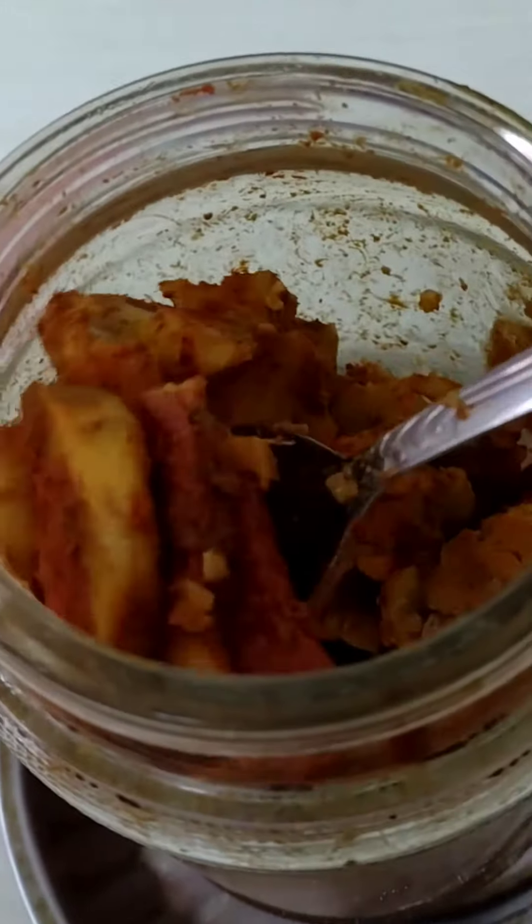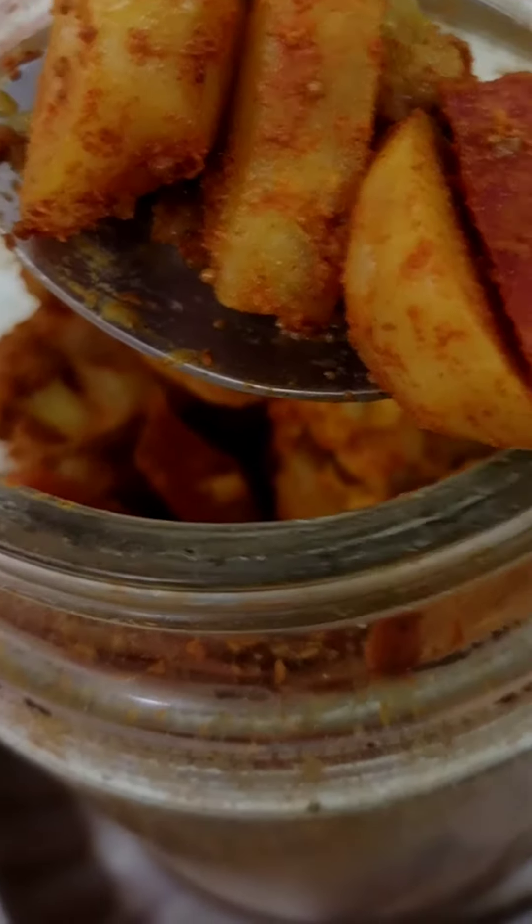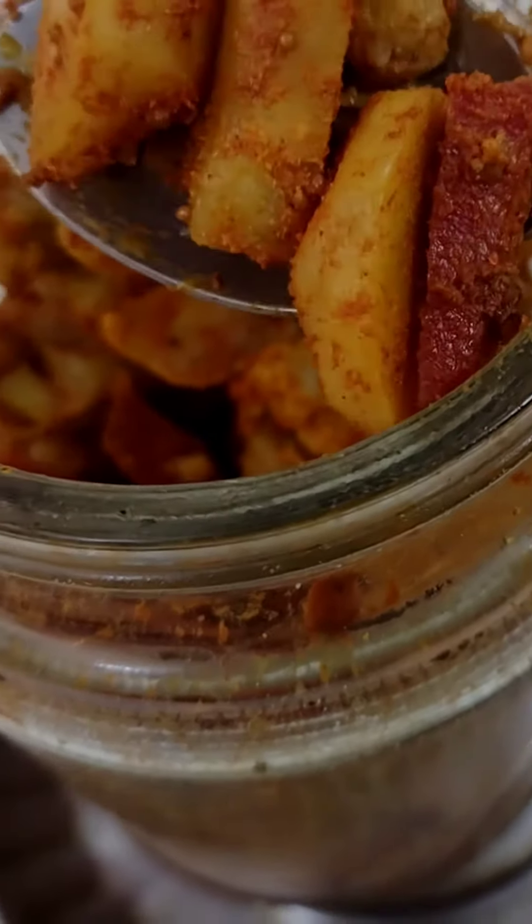You can keep it at your house. It will be ready in 3 to 4 days, and after 3 to 4 days you can eat it.